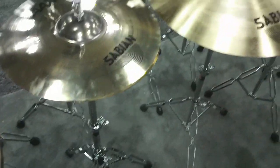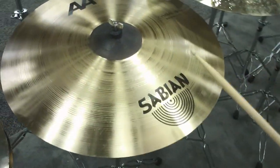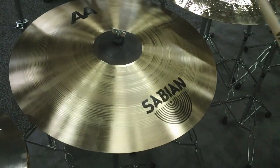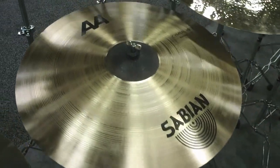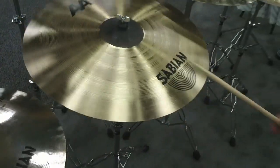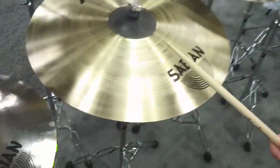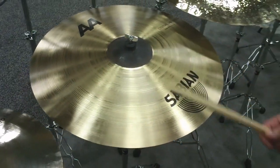This is one of my favorites — the AAA 24-inch Bash Ride. Great stick definition, great crashability, and great bell as well. It's got all three things most drummers like in their rides: stick definition, crashability, and a great bell.